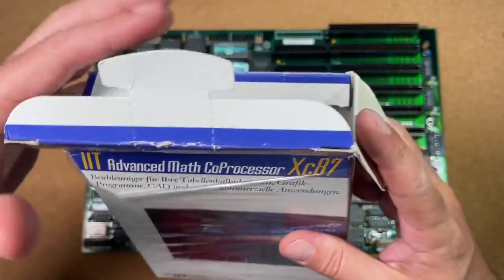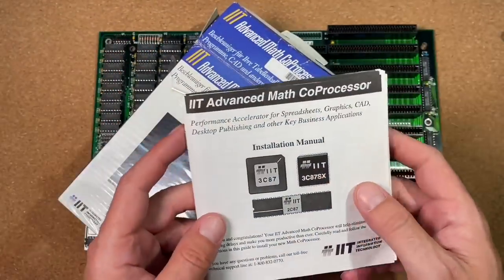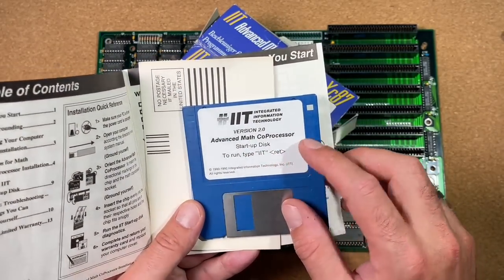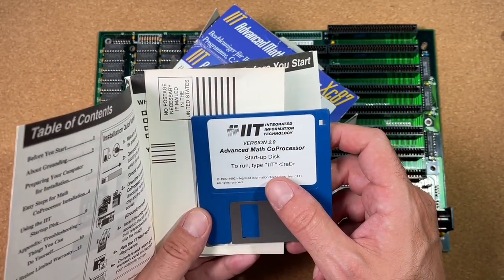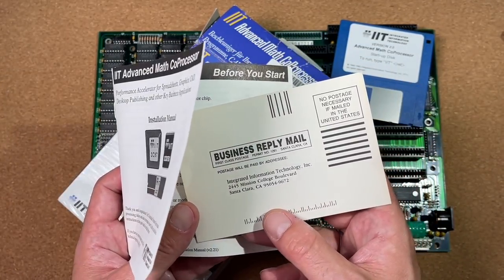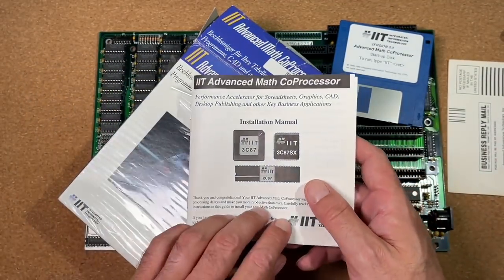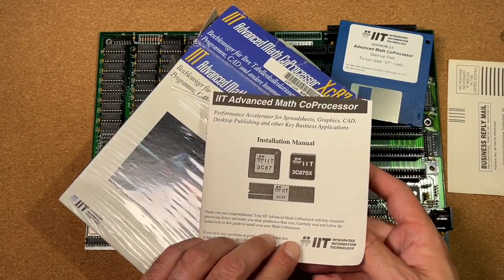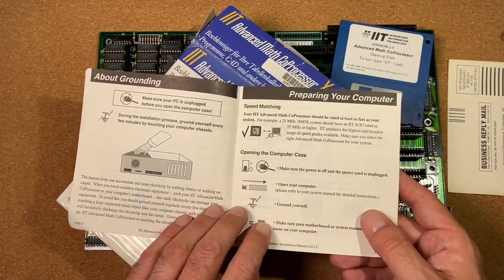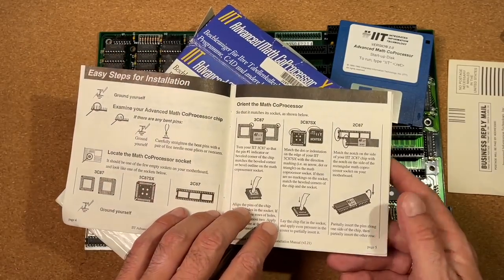This feeling when you open up something new old stock. What do we have here? Some paperwork and also some software — Advanced MASS Coprocessor startup disk, run and type IIT, which we will definitely check later on. There's a business reply mail warranty card — we don't need that anymore. And here's a nice installation manual with all the usual stuff. It covers different versions for the 386 as well as the 286, and the different socket types. A very interesting manual.